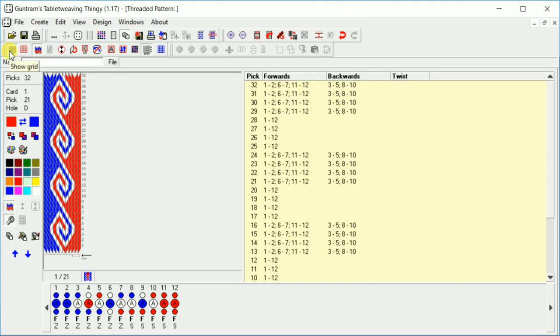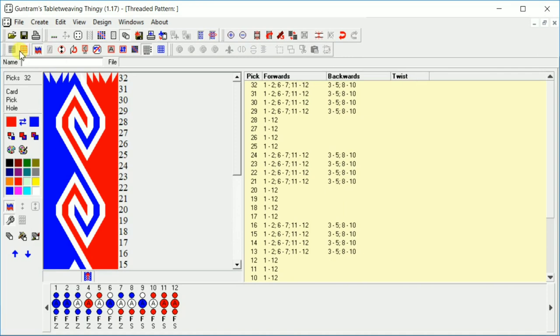The show grid option breaks everything down so you can actually see where each thread is and which direction they're going. Removing it gives you a clearer image of the pattern. The icon next to that separates the grid into four packs, so you get a line after every four positions. You can turn that on and off — sometimes that helps you find your place in the pattern.